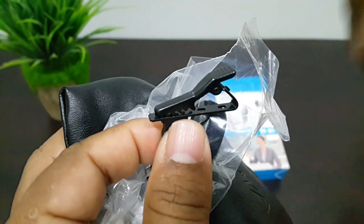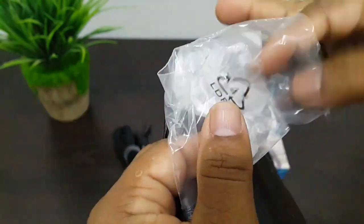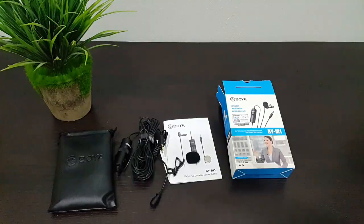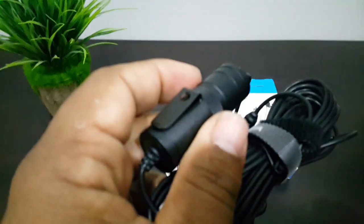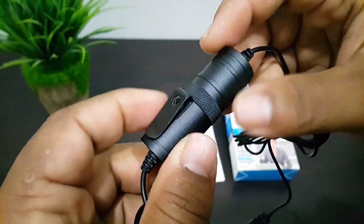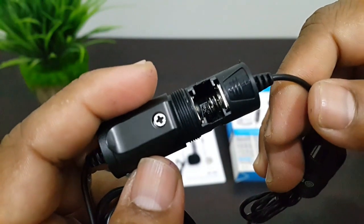And here we have the clip. Here we have the windshield. And here we have the R44 battery. Now let's fix the battery. And here we have the condenser — the battery compartment inside this one. Here we have the battery compartment.